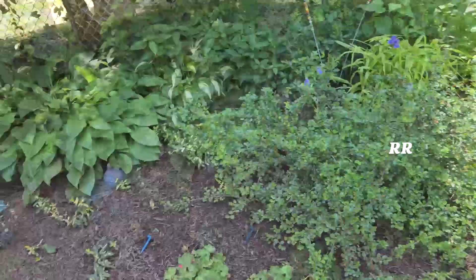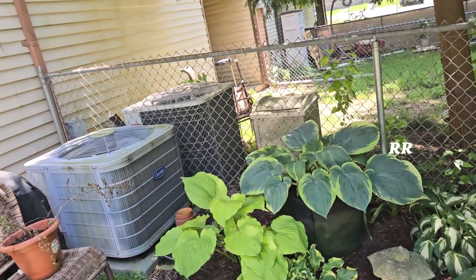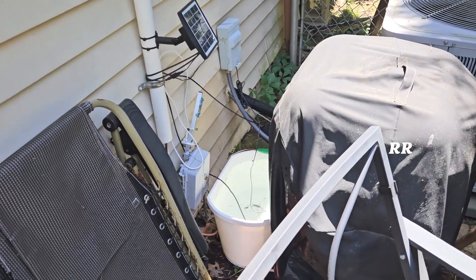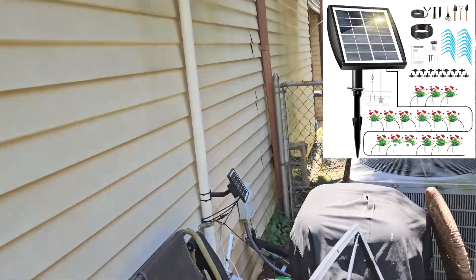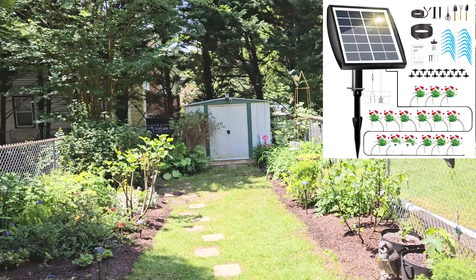It's been working good. One year later, still functioning exactly the same as it was before. The only thing is the timer's kind of weird. My only suggestion would be a bigger bucket of water. You might be able to live with the timer a little better than I am, because I run out of water a lot just because I'm not paying attention and I have to fill it back up with a hose, but so far so good. I like my yard.